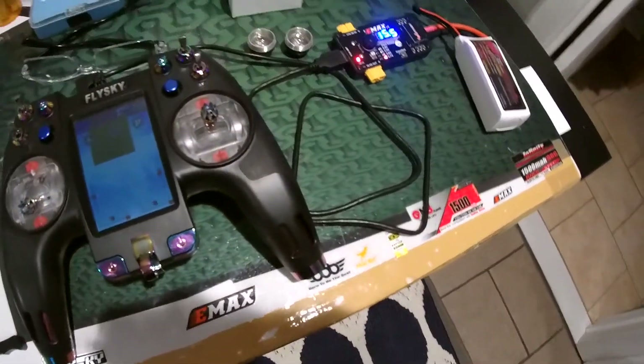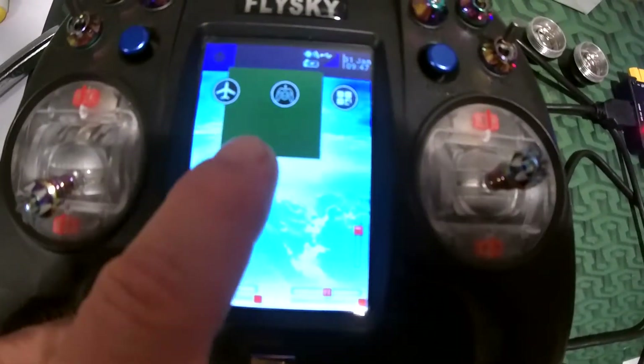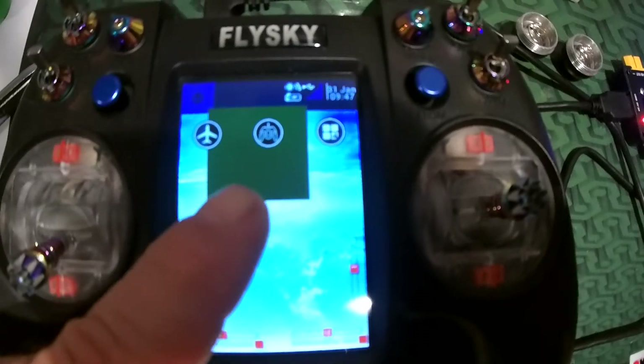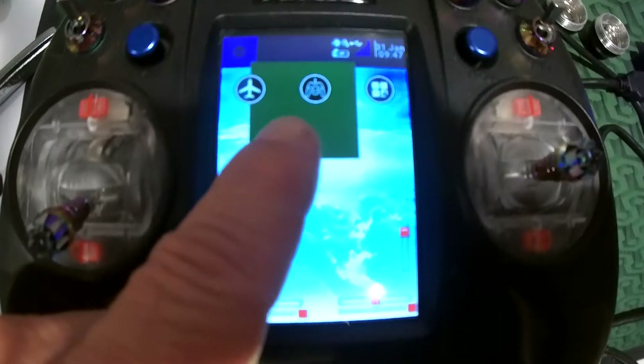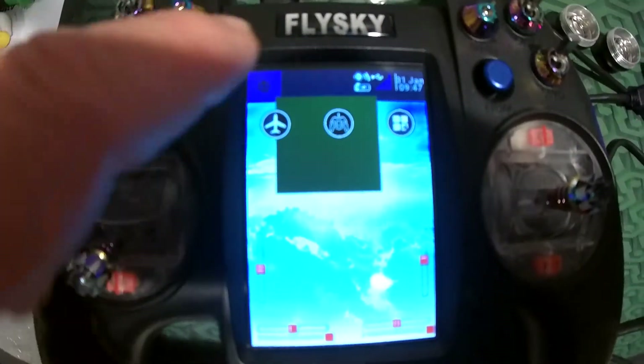Here's the Nirvana — you touch the screen and you can do all kinds of settings. Since I can't see very well, I use colors to indicate which model is which. This is the Batman model in black.